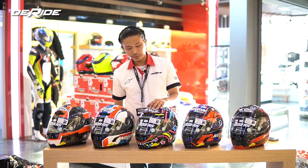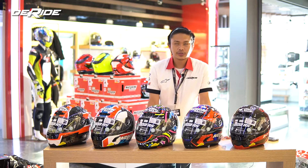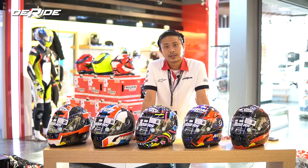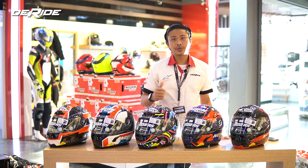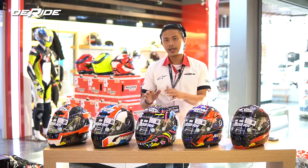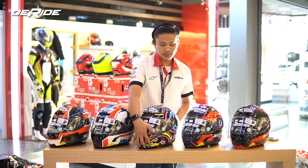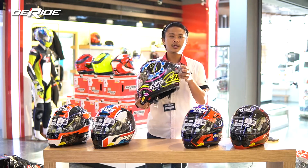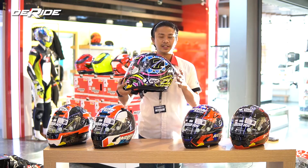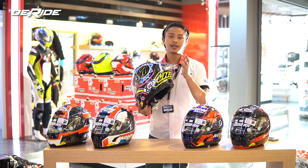Hari ini gue mau bahas X-Lite 803 RS. 803 RS ini kan mirip-mirip kalau ada orang-orang sama 803 biasa ya. Tapi pasti ada sedikit perbedaan, ada upgrading dari yang lama ke yang baru. Apa aja yang berbeda? Pertama, pasti dari spoilernya. Dia punya spoiler yang lebih aerodinamis, sehingga keseimbangan pembalap nantinya saat kecepatan tinggi itu lebih stabil.